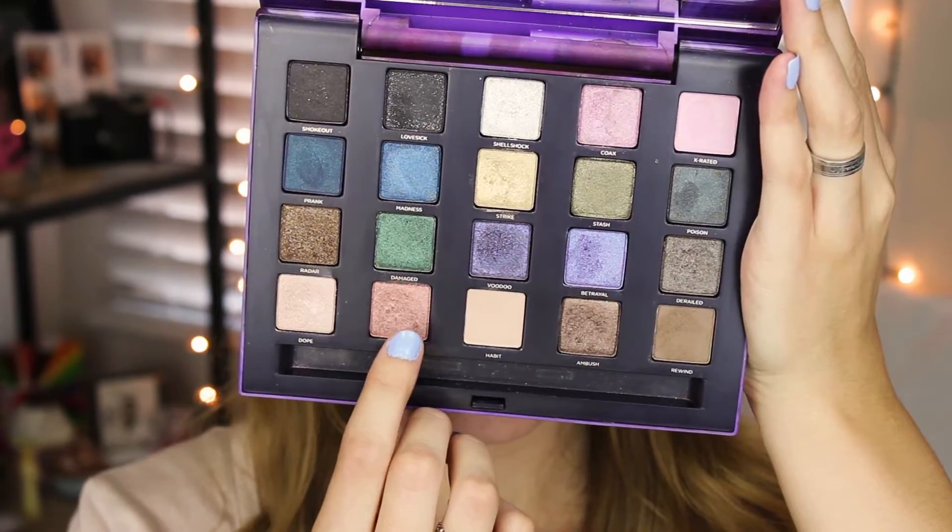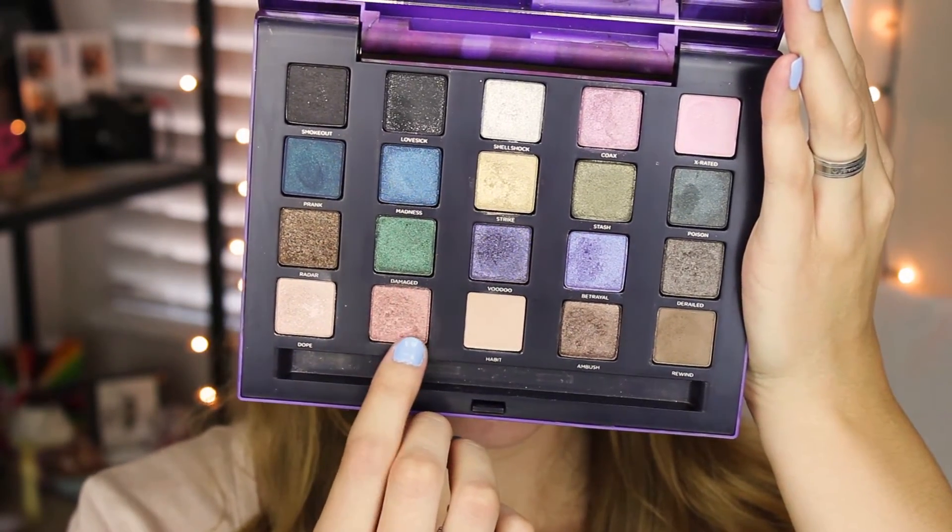Now I'm going to take that Sigma brush again and blend everything out. Then I'm taking my ring finger and going to apply Toxic — I'm going to apply that shade to my inner corner and to my mid-lid area.